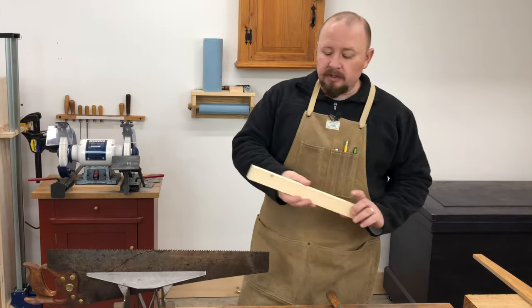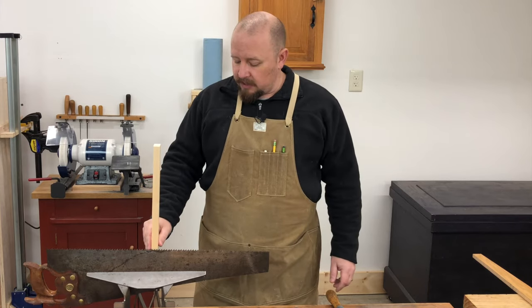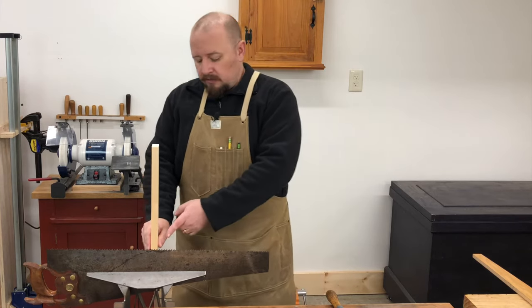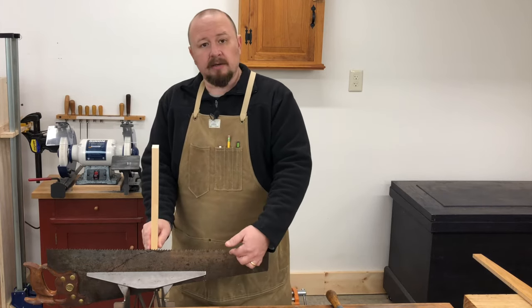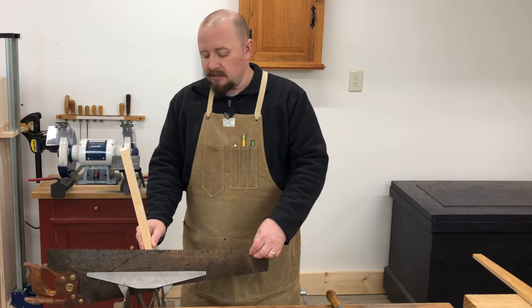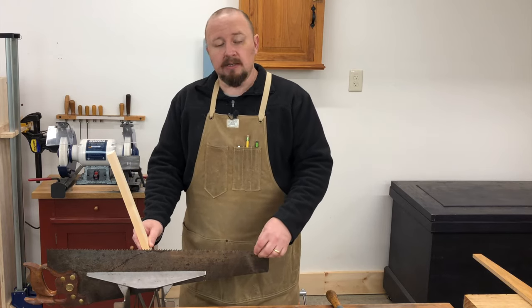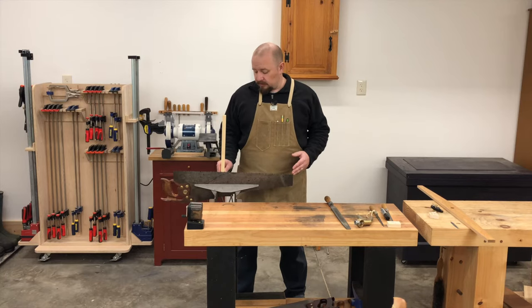If you recall from our earlier discussions, 0 degrees of rake is defined as a tooth whose front face is perfectly perpendicular to the tooth line of the saw. Rake increases as the front of that tooth begins to lean towards the handle of the saw. A saw with 0 degrees of rake makes for a very aggressive and fast cutting saw.